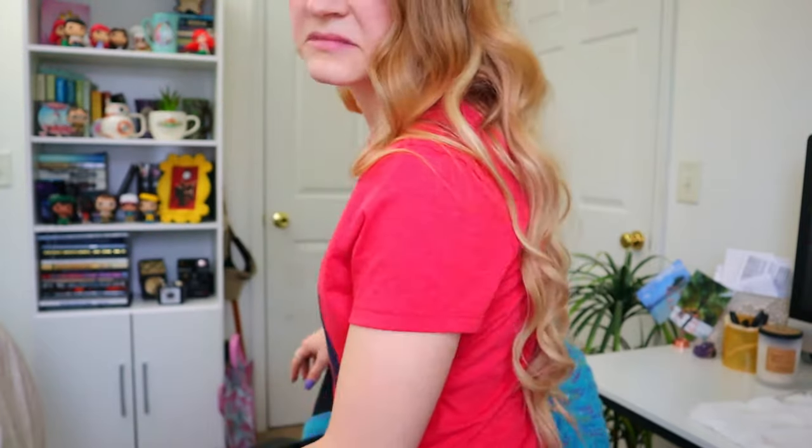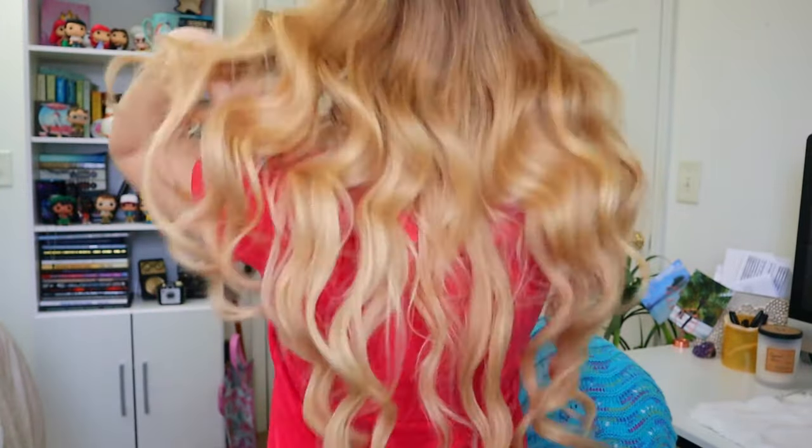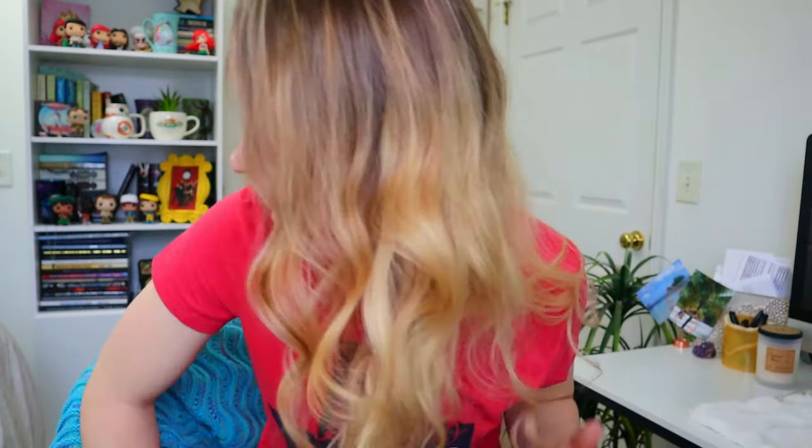The curls are a little wonky so please don't judge me. As far as my review of this set of Maxfull extensions, I would give it a big thumbs up, 10 out of 10. It feels amazing, it curls, you can do anything you want to it because it's just like normal hair — anything you would do to your own hair. Just still be careful, but it's not synthetic.